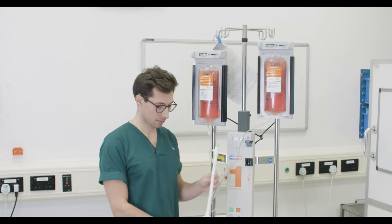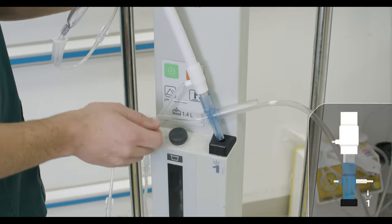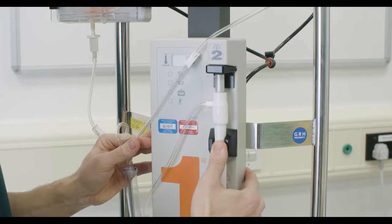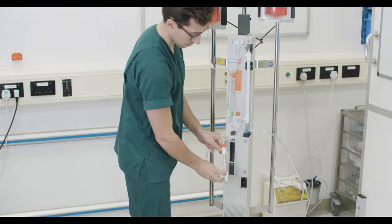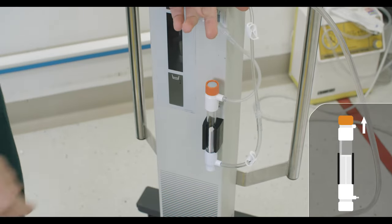The heat exchange unit can now be secured into position, slotting the lower blue end into dock 1, clicking back into the rear wall and sliding clip 2 over the upper part of the unit. The blood filter is then fitted into dock 3 with the orange gas vent uppermost to allow gas to escape.